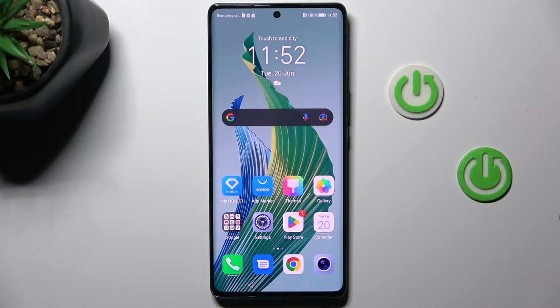Good morning, guys. In front of me is Honor Magic 5 Lite 5G, and let me show you how to add or remove a Google account on this device.